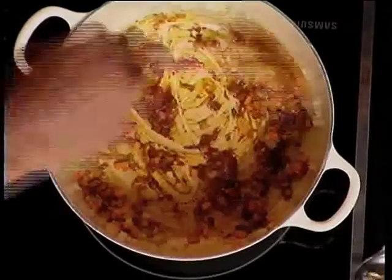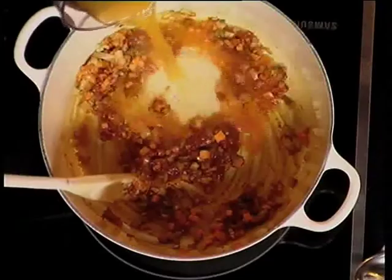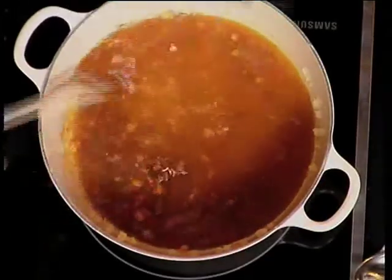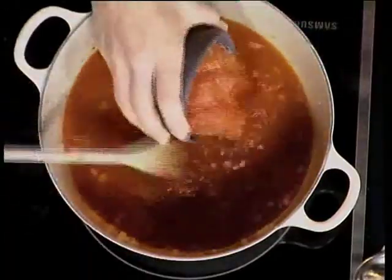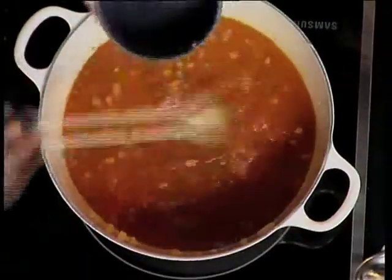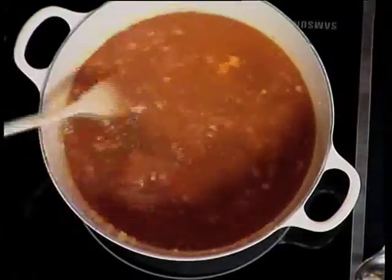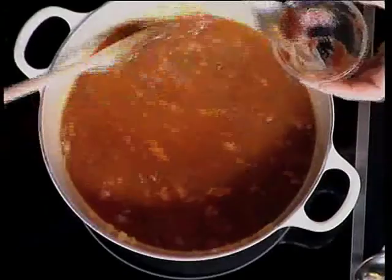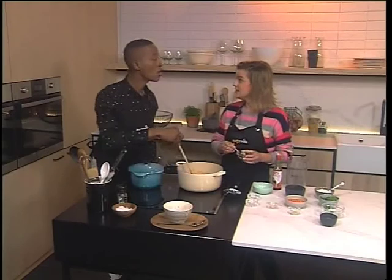Then we're adding some vegetable stock, which is obviously the base of the soup, and also some tinned tomatoes. There's nothing wrong with eating cooked tomatoes — the lycopene, the red pigment that makes tomatoes red, is very healthy. When it's cooked, especially with a bit of oil like we've done with the onions, it releases the antioxidants.